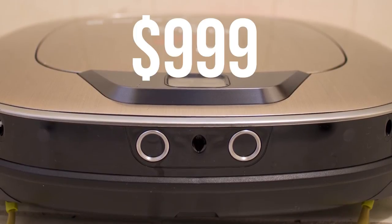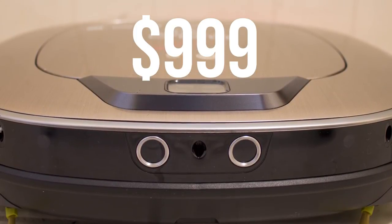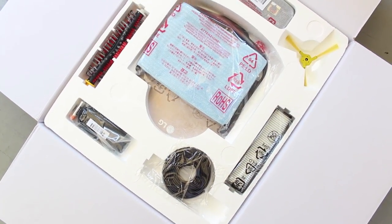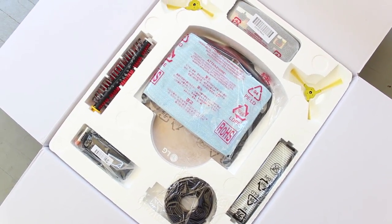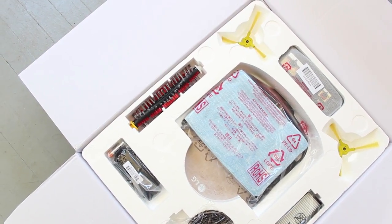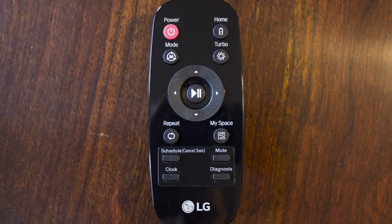So what does $999 give you? Well, quite a bit actually, and while this price isn't going to be realistic for anyone by any means, LG is certainly packing a lot into the box. Extra filters, brushes, magnetic barriers, a dry mop and a tray, and even a remote make up the contents here.